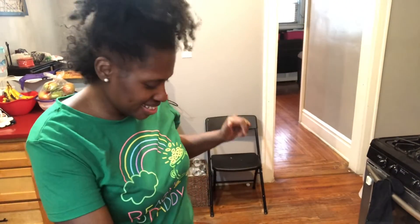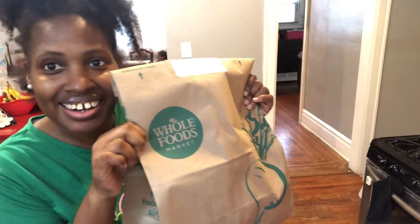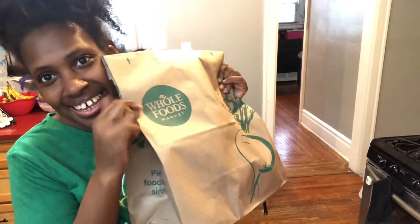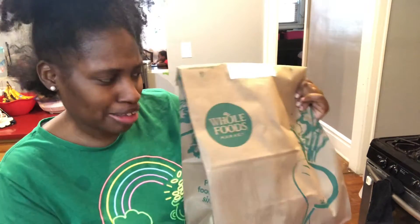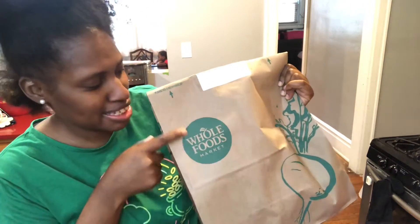Hi, this is Candacy, and I'm coming to you today with a Whole Foods unboxing. I have on my own green top, but I just noticed — it's not planned.